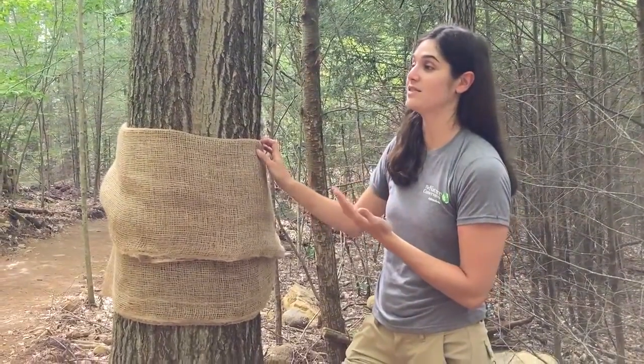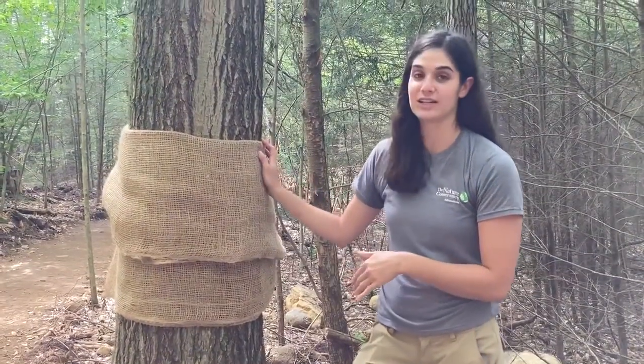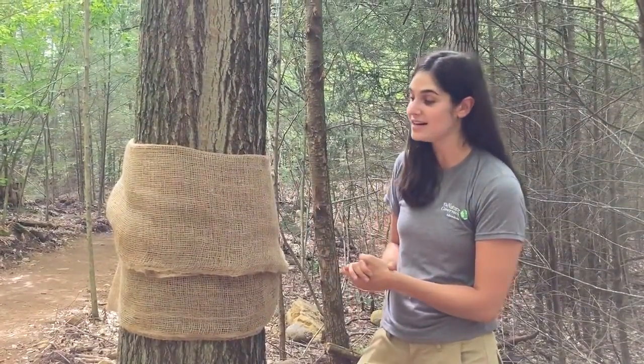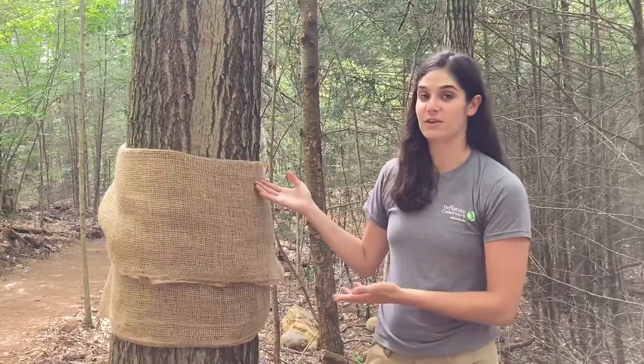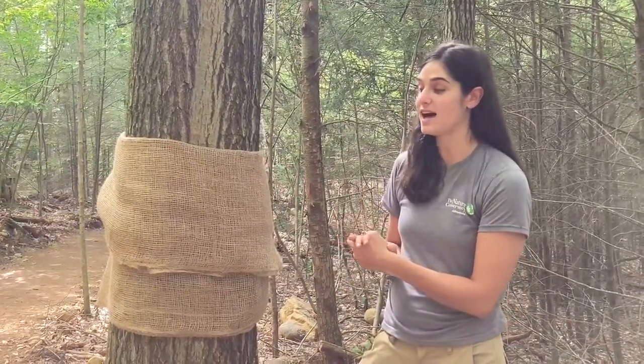During this period of their lifespan they go down the tree during the day to escape heat and predators, and this burlap trap creates a perfect sort of refuge for the caterpillars to crawl up into to get away from the sun.